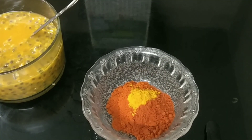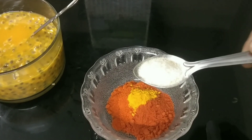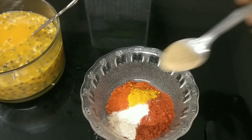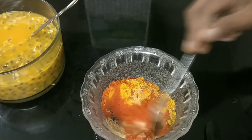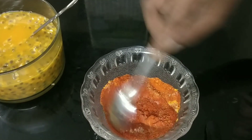We will cook 1 teaspoon of garlic for 3 teaspoons of garlic. Add the oil and mix it up. Now we mix it.